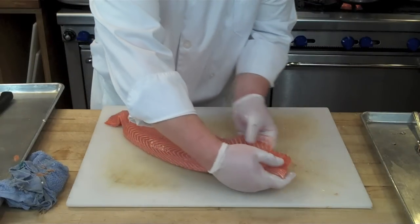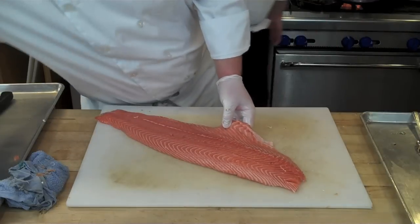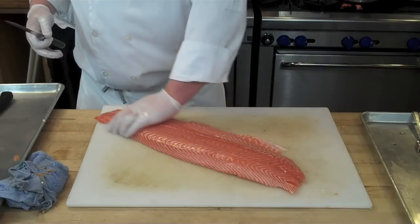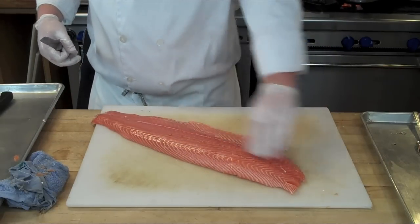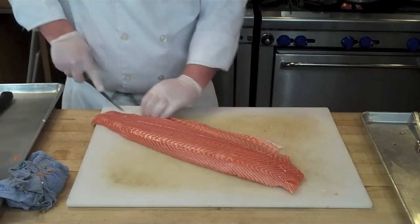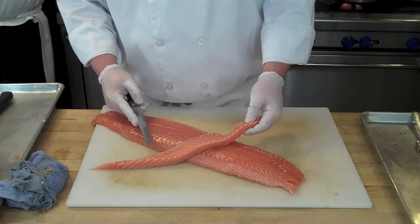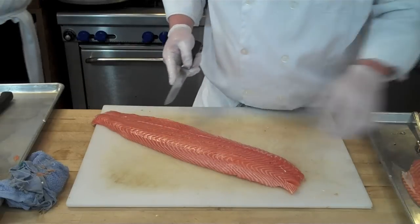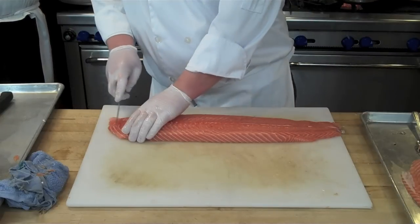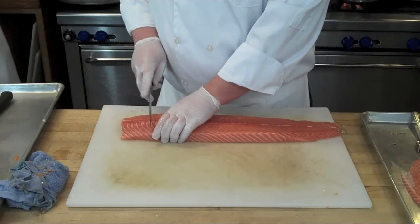Especially in a restaurant, no one wants to get a bone in their nice, beautiful fillet of fish. After the pin bones are removed, it's time to do final trimming and portioning, which will differ depending on your final application. Personally, I like to trim off the belly, leaving an even loin that goes all the way down the length of the fish at a nice even thickness. The belly is great if you just quickly sear it and serve it pretty much raw with a little seared crust on the outside. Trimming off that belly gives you equal thickness fillet every time you portion it, which is the only real way to make sure the fish cooks evenly when you pan roast it or use whatever technique you're using.